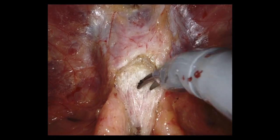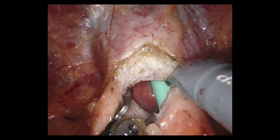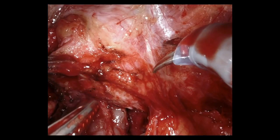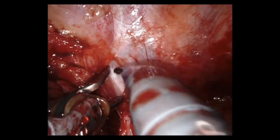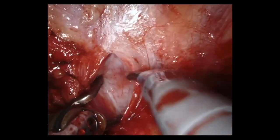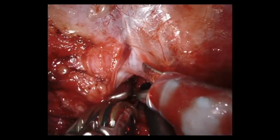In this technique, we do not use the suspension stitch. In the current technique, the endopelvic fascia dissection is performed after the posterior prostate dissection, and the lateral prostatic fascia is preserved.